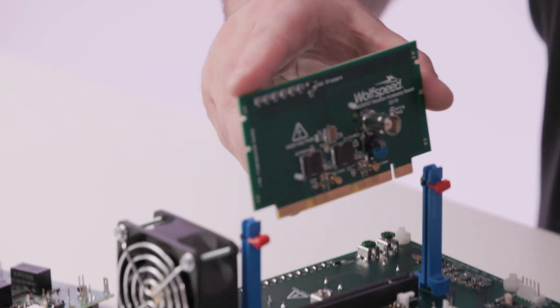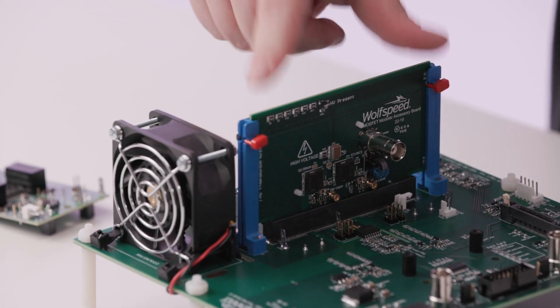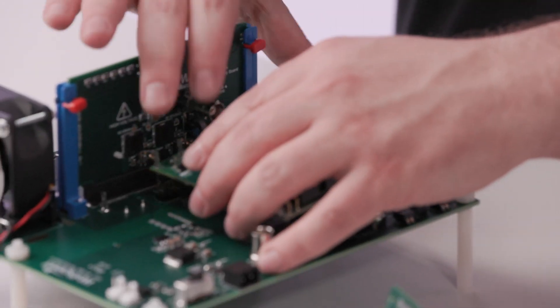Ultimately, all this will empower you to dial in your component selection quickly and closely emulate what you want to be your end product, which can save you tons of time and money in the process. So why not find out more about why this matters and how this will make your life dramatically easier? Just contact your WolfSpeed representative or go to wolfspeed.com/speedvalkit.